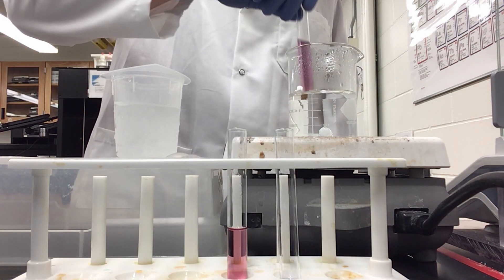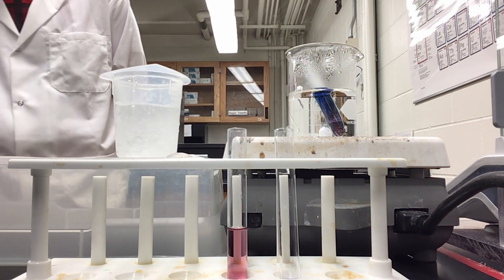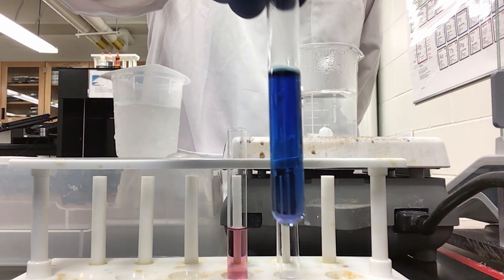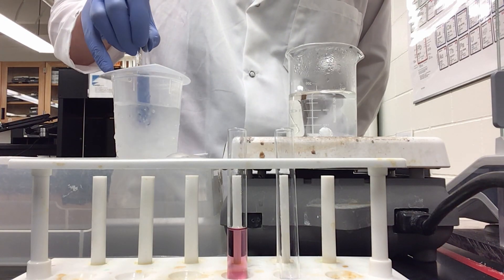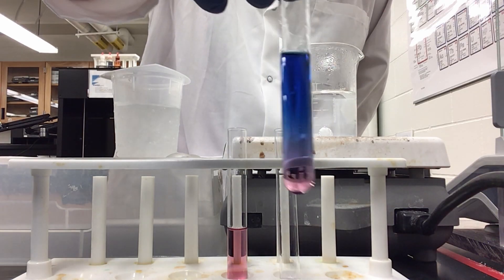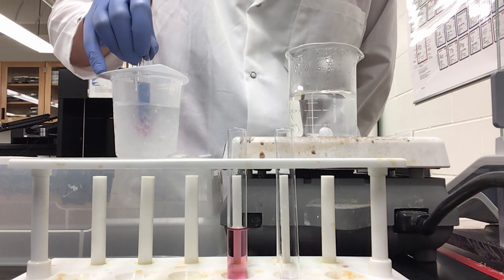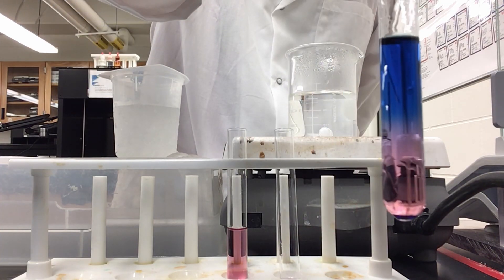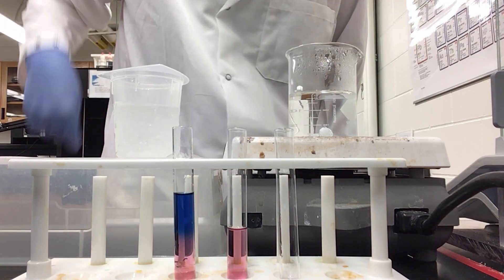Now I am going to take this purple solution and place it into my hot water bath, then remove it. Now I am only going to be putting half of the solution into the ice bath. As you can already see, we are starting to get pink forming on the bottom — even more has formed. And now we have a perfect half-and-half solution.